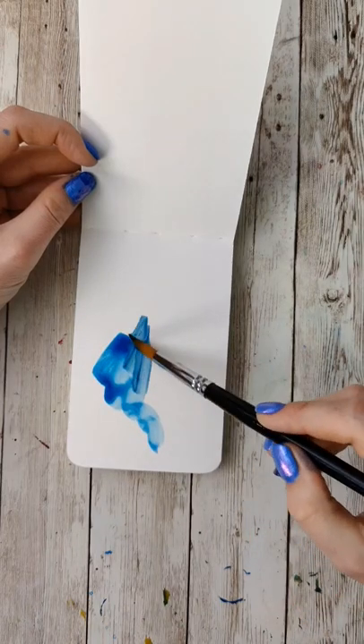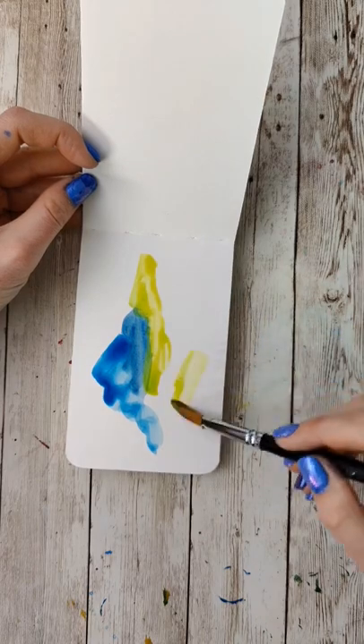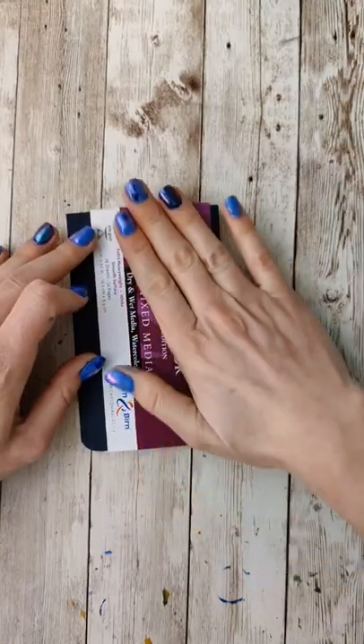I had so much fun doing that kind of mirrored-ish smush painting the other day with acrylics that I wanted to give it another go with watercolor. So here I am — I'm going to do it.